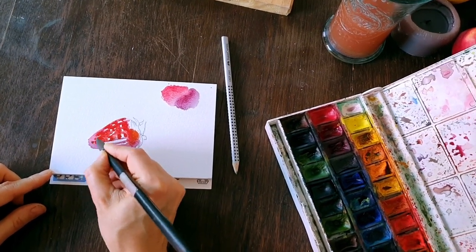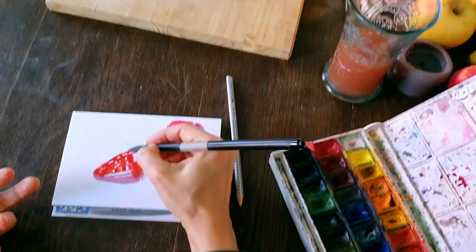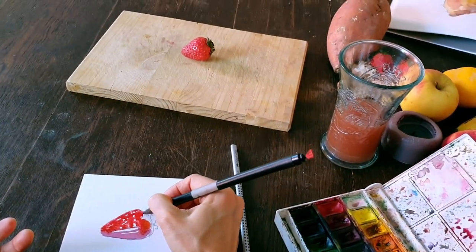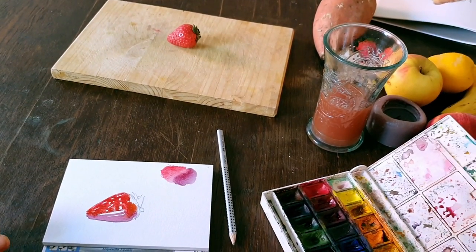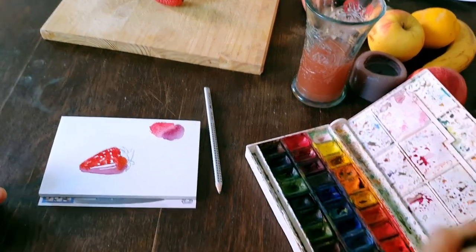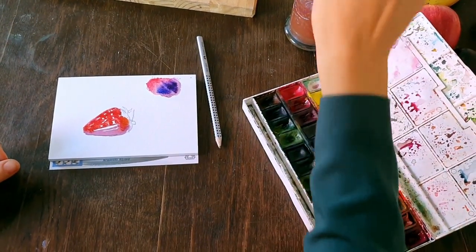I left these stripes to fill in between, to leave these little white spaces for later — for the parts where the strawberry shines. Way too blue.